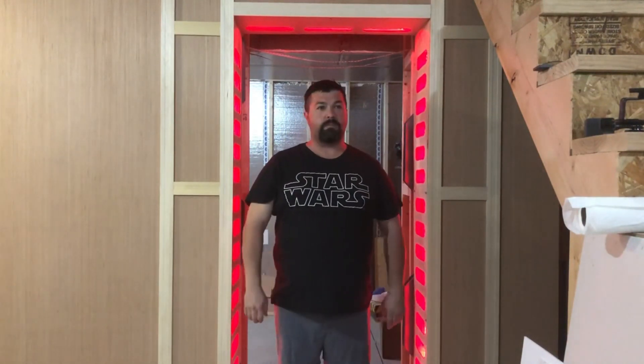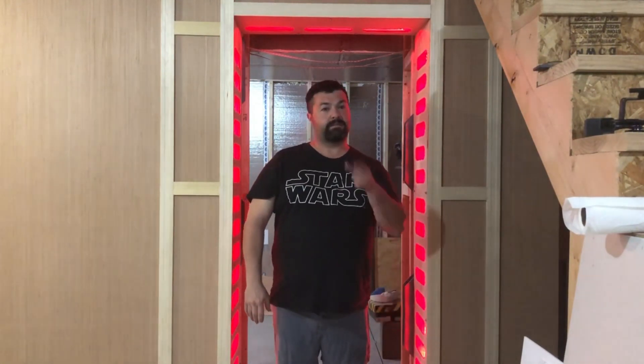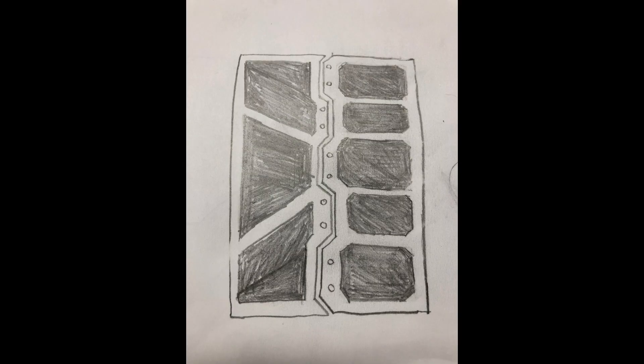Hi guys, this is Dave White, welcome to Whitey's Wicker Workshop — this is my man cave. It's going to be all about Star Wars stuff. I have a lot of plans ready, let's get into it.